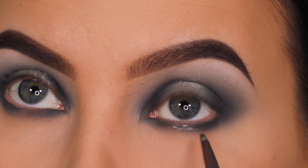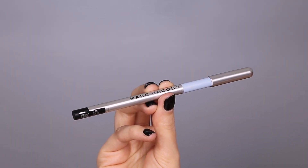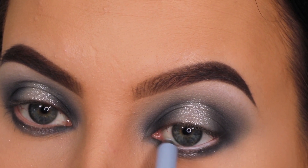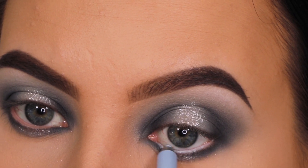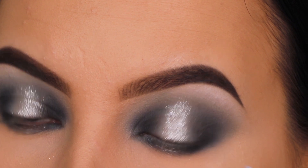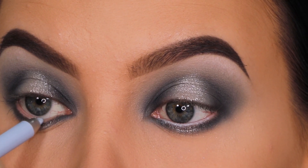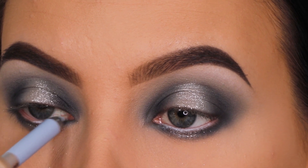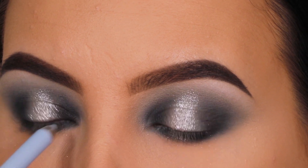I'm doing the same underneath the lower lash line, popping a little of that shimmer color in the middle part. Then I went in with the Marc Jacobs Highliner pencil in the shade Deja Blue — I really like these pencils, they're very pigmented with unique colors. However, during the video I felt the pencil was looking a little too light and not how I wanted, so I switched to a different pencil — you'll see that shortly.